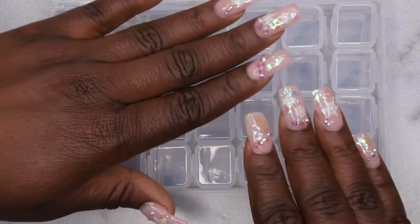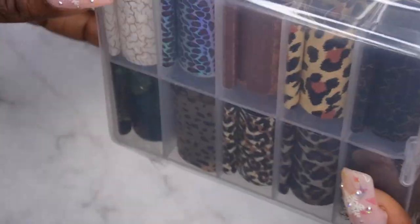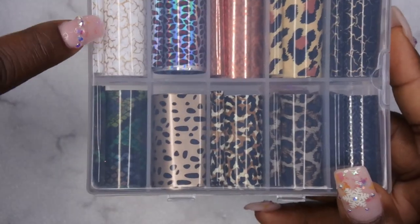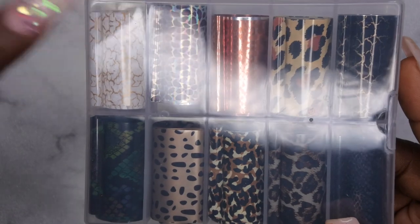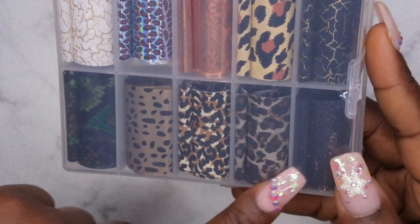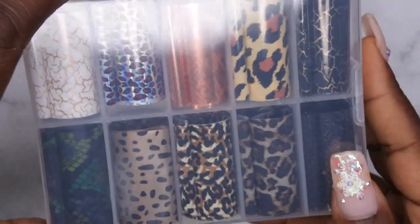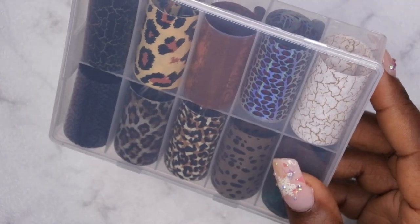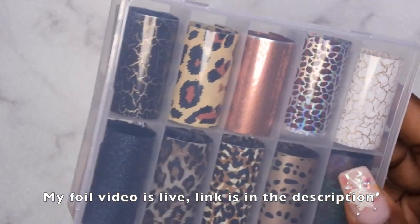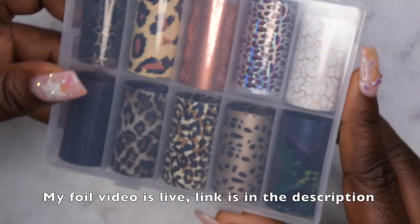I plan to get some use out of it for sure. I'm going to be making an organization video here very soon, so you all will be seeing this featured in there. The next item I picked up is nail foils. I saw these and thought they were so cute — they have different animal prints on them. I actually bought this white one with the gold cracks on it individually; I didn't realize they had it as part of the set. I have tested these foils as well, and I have that video coming soon — they transfer beautifully.